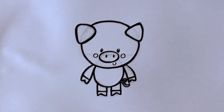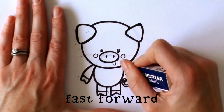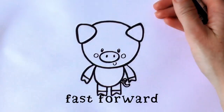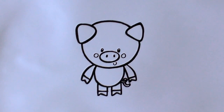Then we just wait for the ink to dry, take our eraser, and go back in and rub out the pencil lines. And there you have it — a little cartoon pig. Happy drawing!